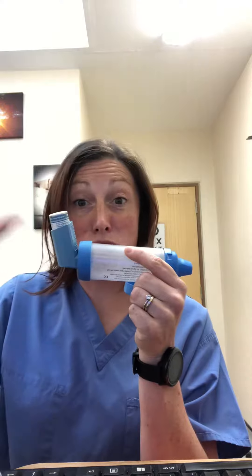You should then remove it and shake it and spray again for your second dose. I'm a bit lazy so I just shake it with it in and spray my second dose.